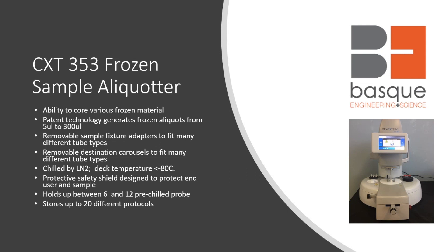We offer two different types of instruments. Our first instrument is our benchtop CXT-353 frozen sample aliquotter. Its main features include the ability to core various frozen material. The patented technology generates frozen aliquots anywhere from 5 microliters up to 300 microliters. The removable sample fixtures and adapters fit any different type of tube. It's chilled by liquid nitrogen and keeps your deck temperature below minus 80°C. It has a protective safety shield designed to protect the user and the sample, holds up to 6 to 12 pre-chilled probes, and saves up to 20 different protocols.